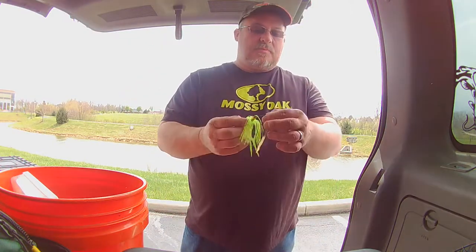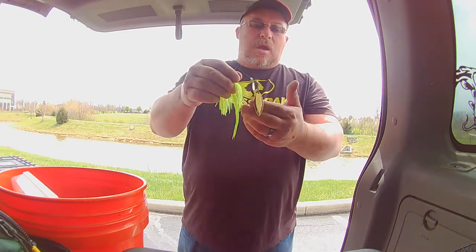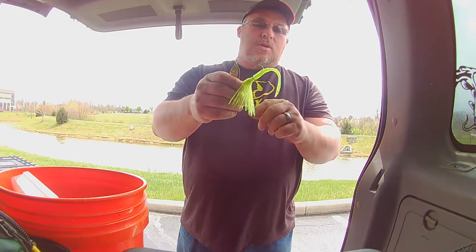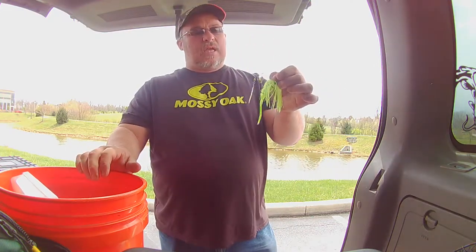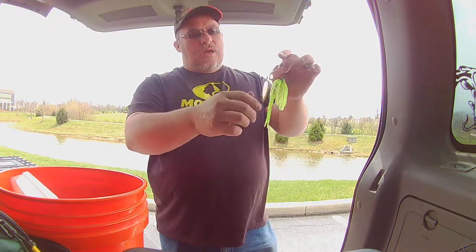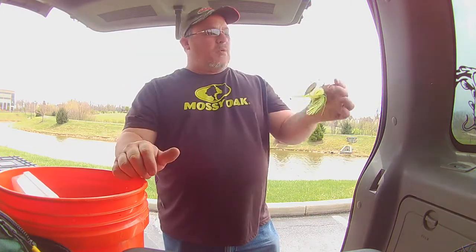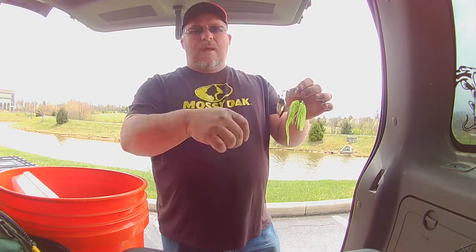Next up is the Terminator — that other one was a half ounce. This one's a quarter ounce with copper blades, one willow leaf and one Indiana blade. It's got a regular single keeper and I do have a trailer on the back with a nice stout hook. This one lets me fish it more finesse-style. I like to slow roll it — not deep slow roll — keeping my rod tip up, slowing the retrieve down to stay in the strike zone longer. When you're bank fishing parallel to the bank and this bait is a little lighter, it doesn't sink as fast, so I can slow roll it right in that strike zone. Bass are absolutely destroying it.